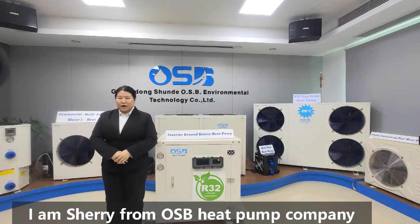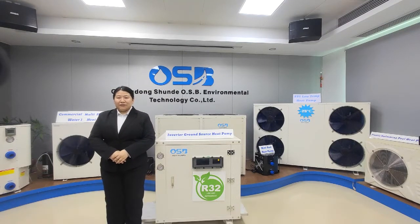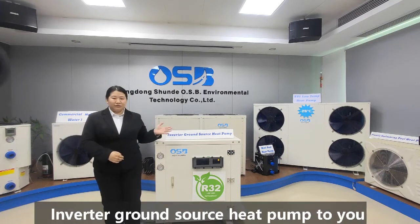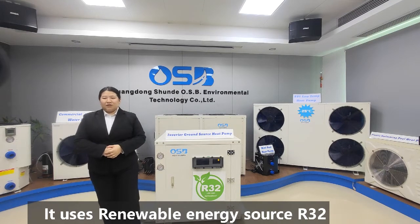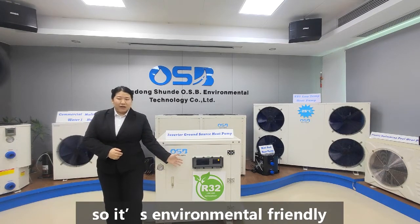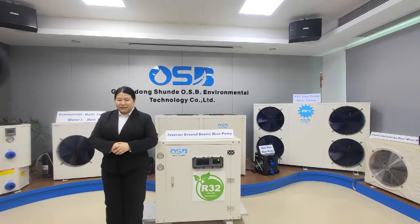Hello everyone, I am Sherry from OSB Hip-Hump Company. Today we would like to introduce our popular inverter ground source Hip-Hump to you. It uses renewable energy source R-Hooty-2, with low global warming potential, so it's environmentally friendly.